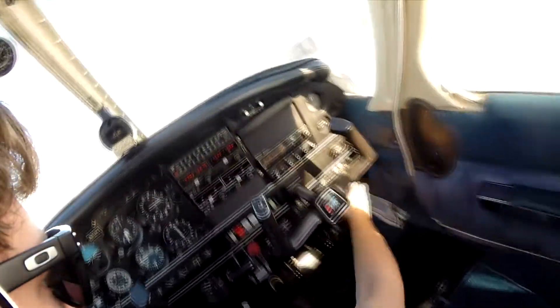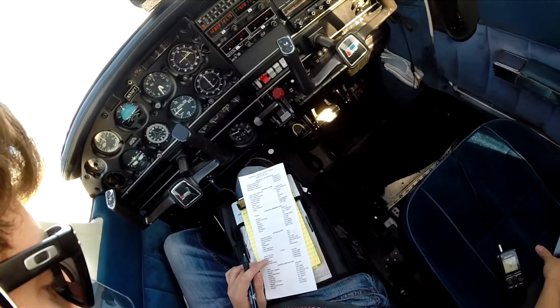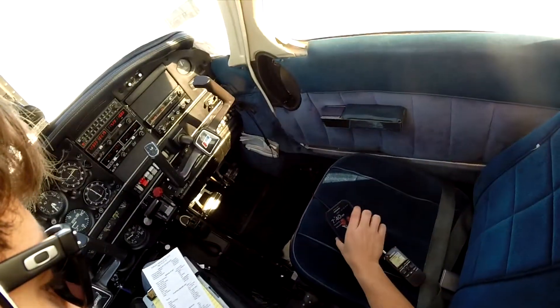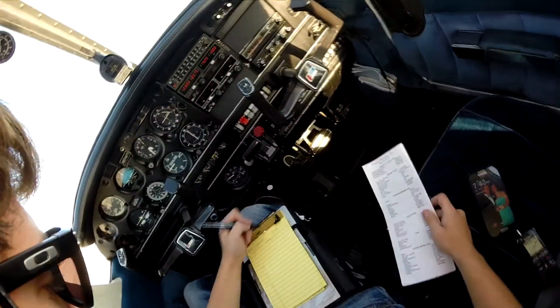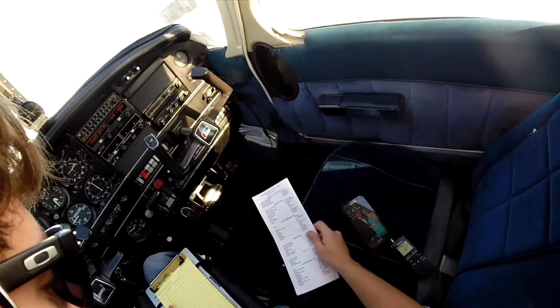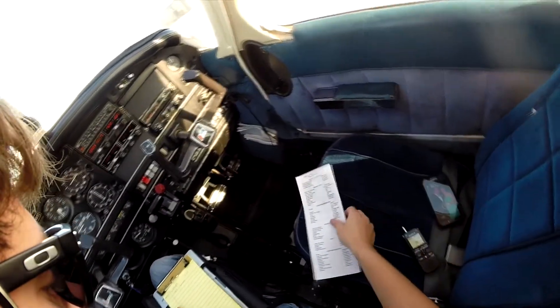Flight instruments are checked, and start breaker is checked. We are ready for taxi. Walkout time is 7:40. Taxi then run up.